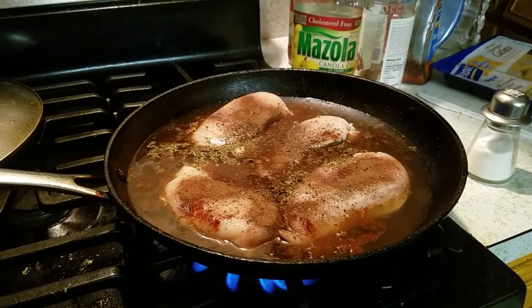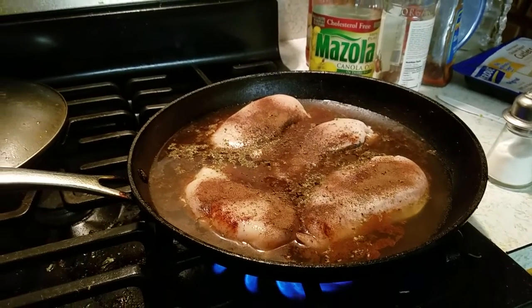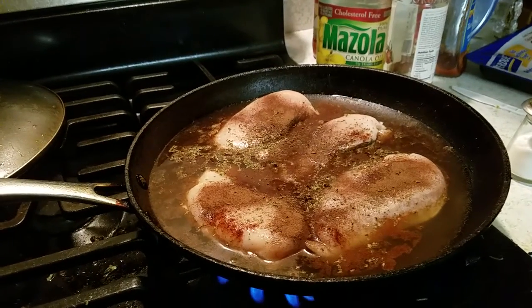Chicken, allspice, chili powder, salt, pepper — no no no, not thyme — basil leaves, parsley flakes.